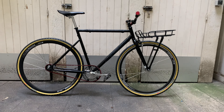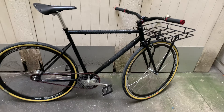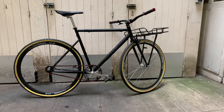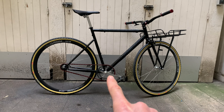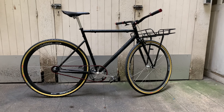The frame is the same, the crankset right there is the same, the same chainring, same pedals. But if you've paid attention and watched the previous versions — version one and version two — the tires and the wheels are what's changed.